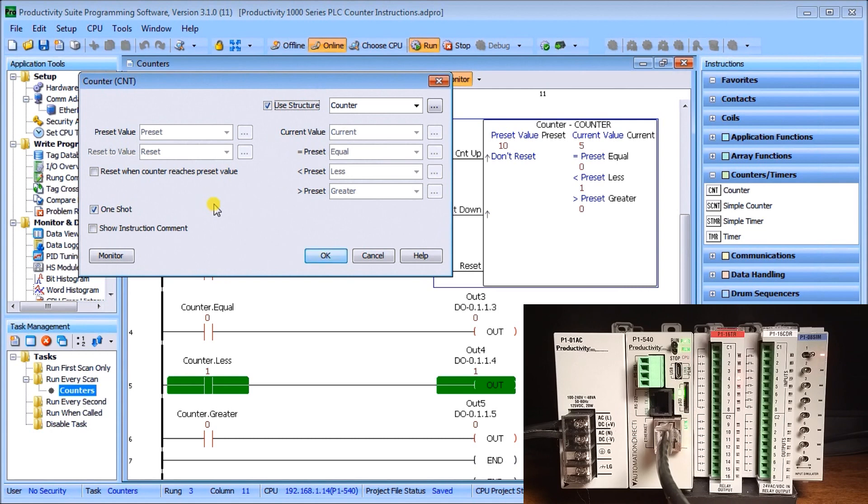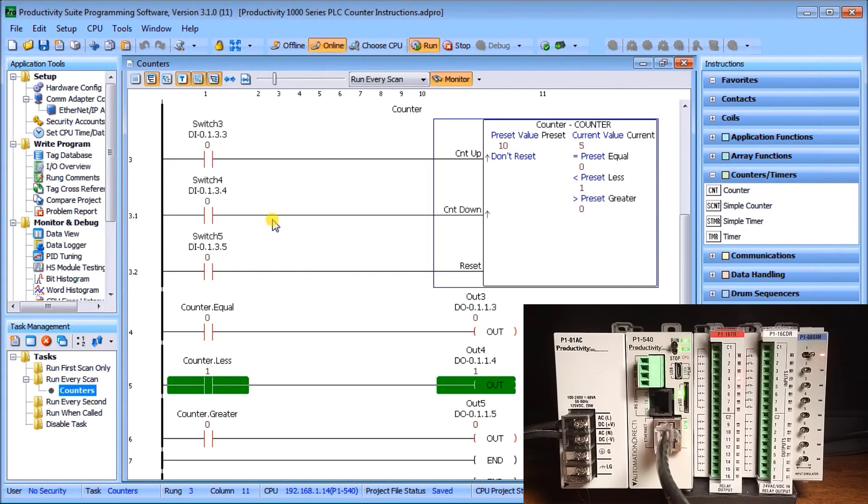Hitting OK, in the ladder we have switch three as count-up (the up arrow indicating one shot), switch four as count-down (also on a one shot from off to on), and switch five as the reset. The preset value is 10, the current value is 5, and we have the equal, less-than, and greater-than flags.